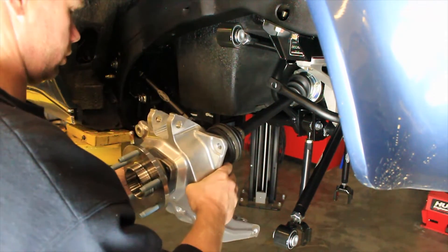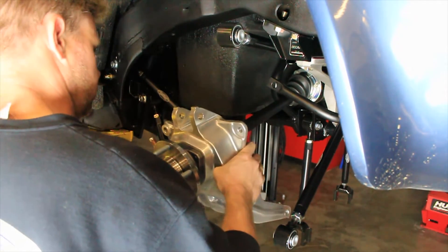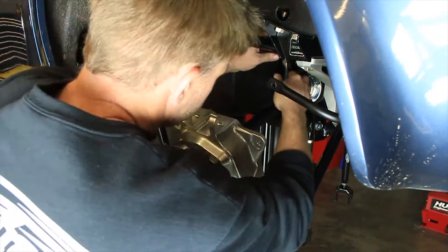Position the rear upright assemblies in place and install the outer CV joint into the rear hubs. Install the hub nut onto the rear half shafts. Do not torque at this time.